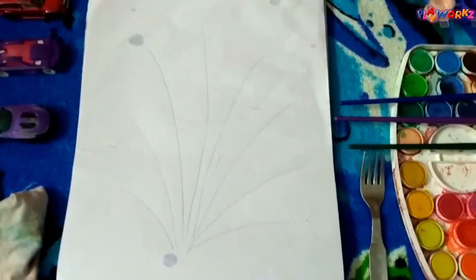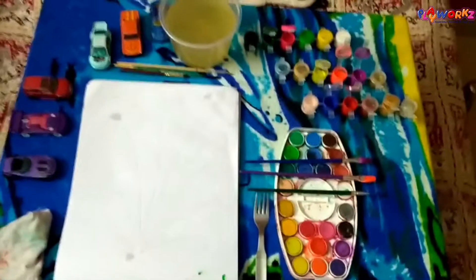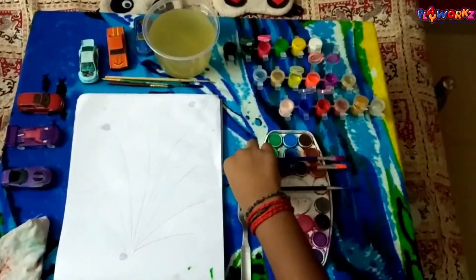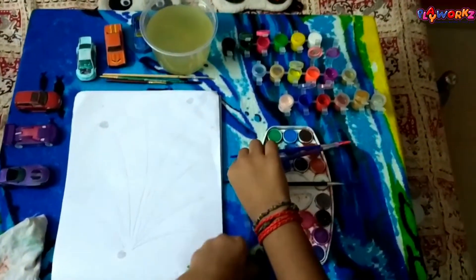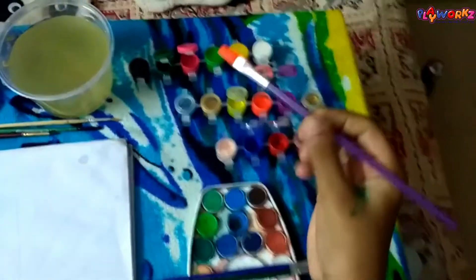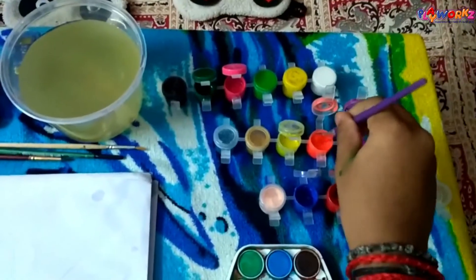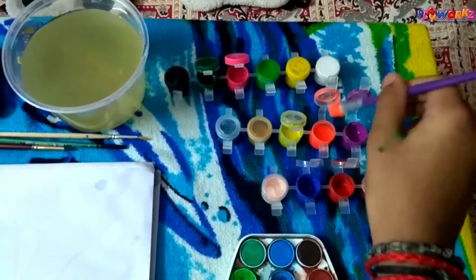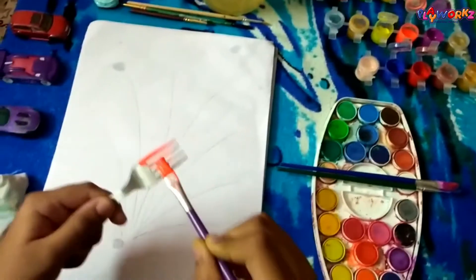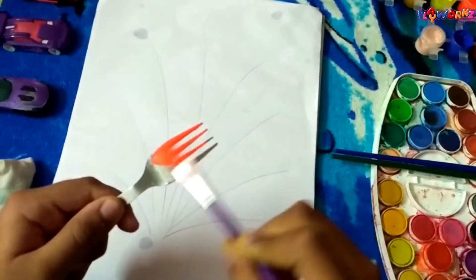Hello friends, in this video we shall see a painting technique using a fork. Here I have taken a fork, paints, watercolor, and a coloring brush. First, take a paint and paint behind the fork gently.